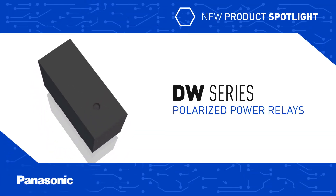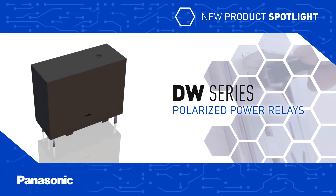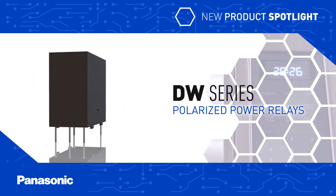Panasonic's DW Series Polarized Power Relays are small, slim relays with high switching capacity, designed for use in power distribution units, lighting controls, smart outlets and switches, power supplies, smart meters, industrial equipment, home appliances, and other applications.